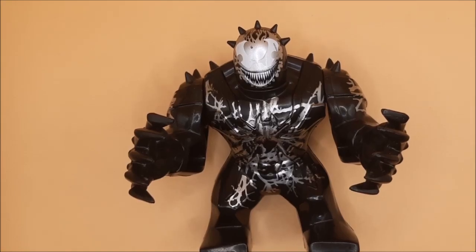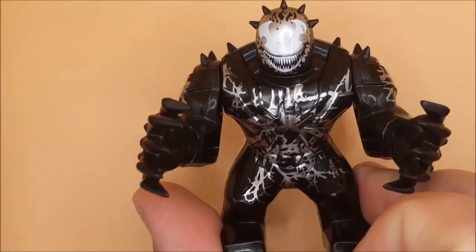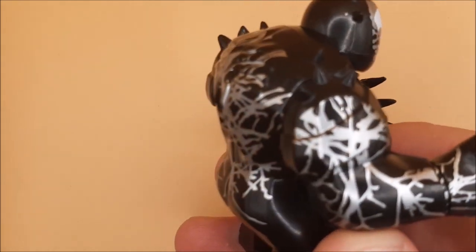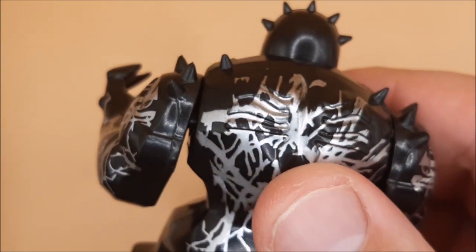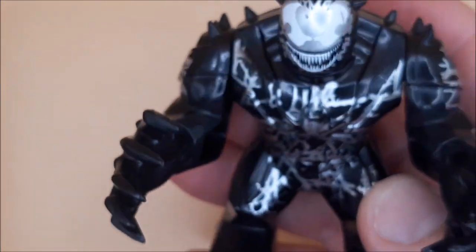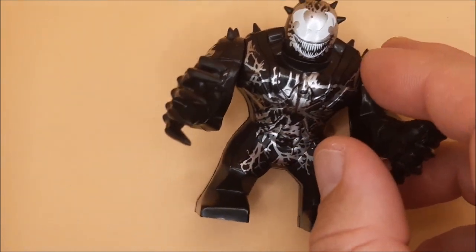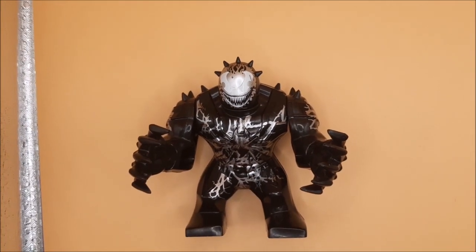There's more Venom goodness today — we are looking at Riot. He's one of the giant-size minifigures. Unlike the Venom one, although he looks very similar with the veins, he is a dark gray and he has these spikes all over his body.